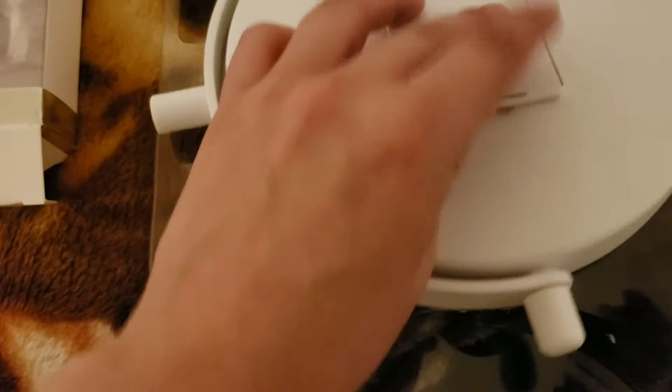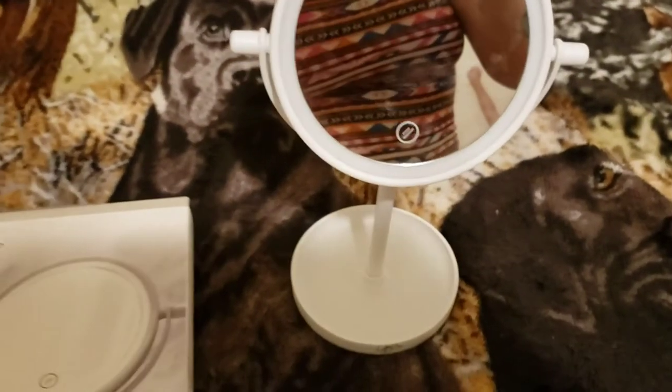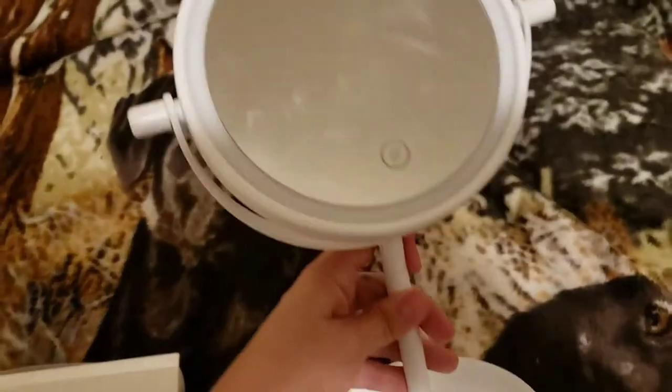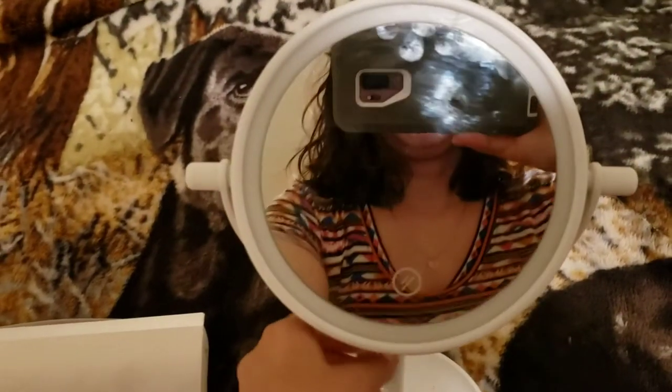That's all you need — four little batteries. You can get them at the Dollar Tree. I got this for only five bucks at Five and Below. I just gotta clean it a little — I was eating pizza. There you go, this is the cute little mirror. I'm gonna turn the lights on and off so you guys can see.